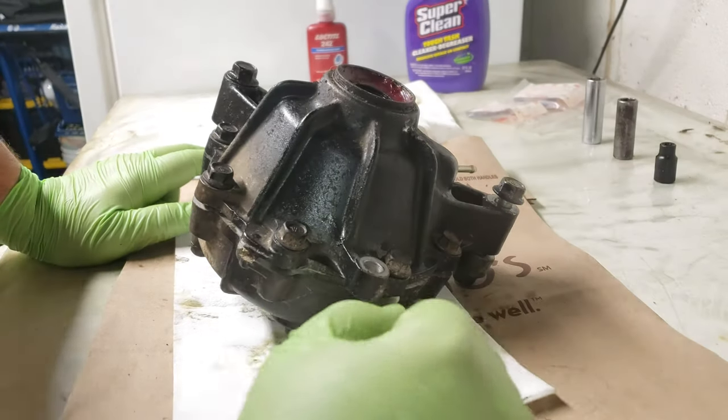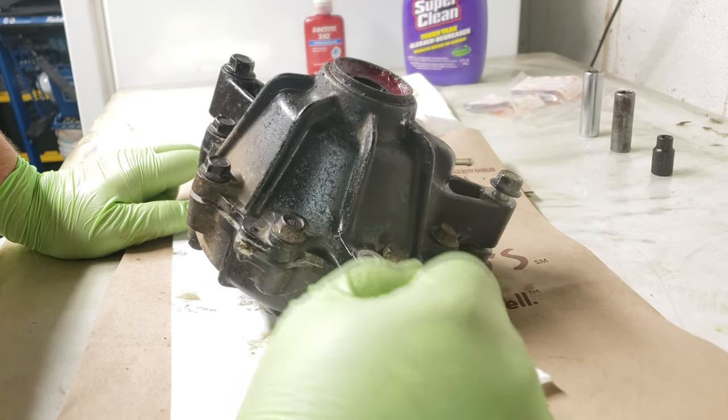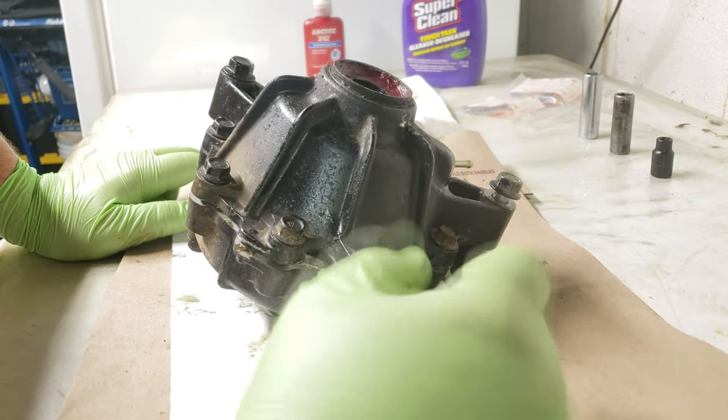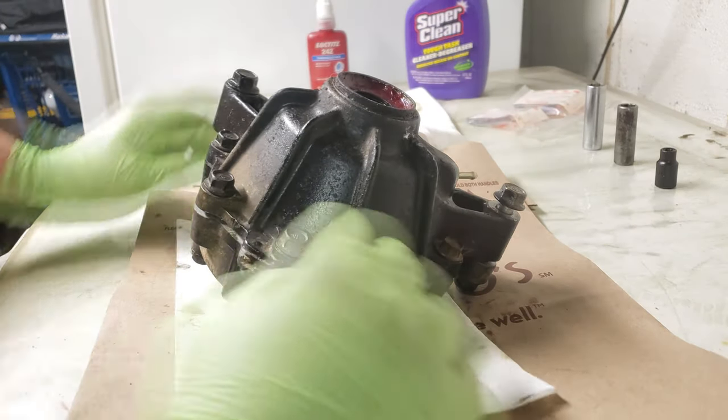Hey guys, Orgs25 here, bringing you another quick little video. Today I'm going to be doing the TRX 300FW — mine is a 1994 — four-wheeler ATV front differential washer mod.